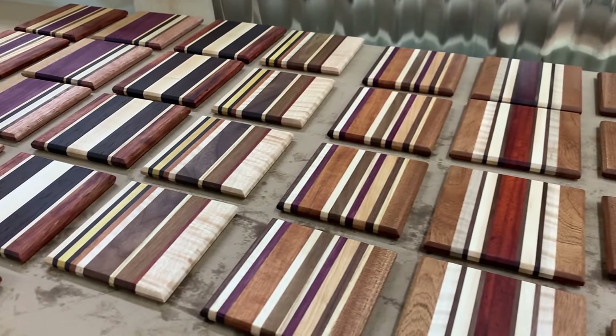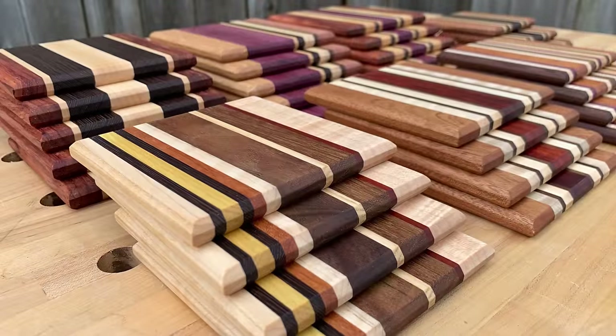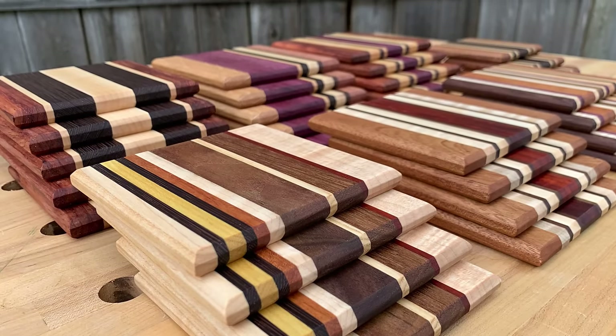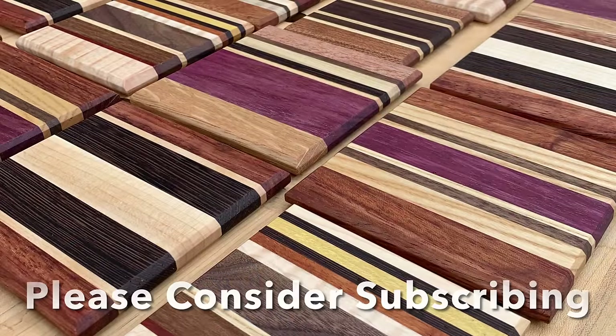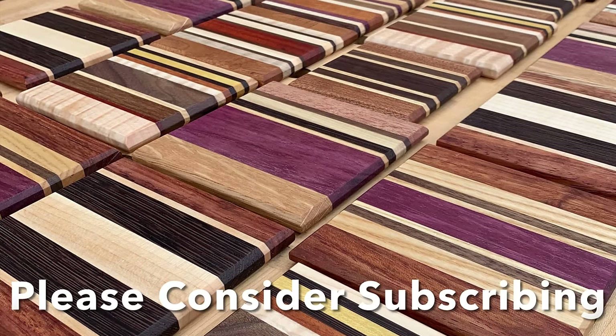You can really see all the possibilities with the different colors and species for coasters. Here they are — the finished product in all its natural beauty. They are a lot of fun, especially when you can use some great pop of colors and wood grain. Pretty fun project, coasters.